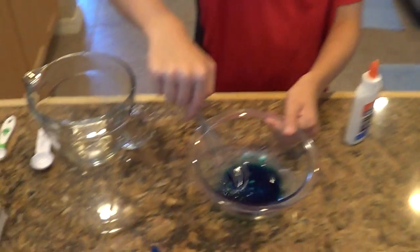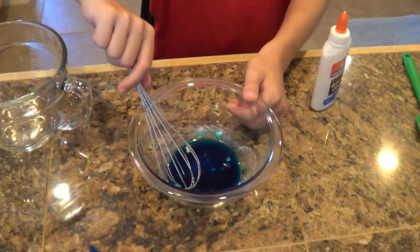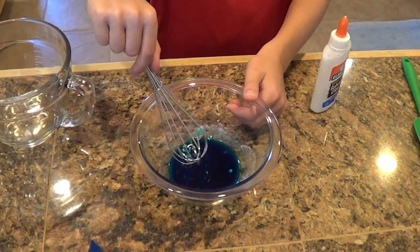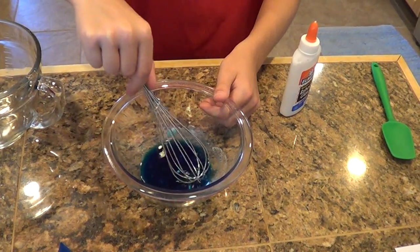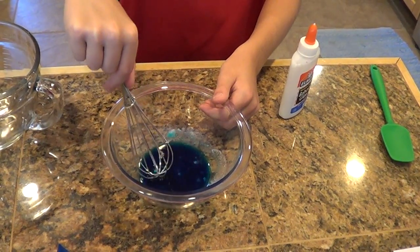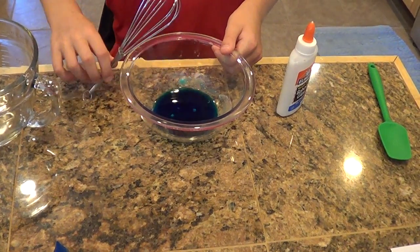Maybe film it a bit closer if you want, get a better view on it. It looks like the Arctic Ocean, this stuff. Those little chunks of borax are so annoying. Oh well, nothing can be perfect.